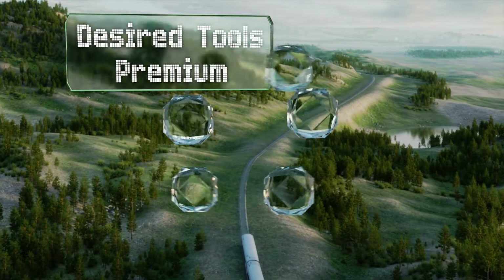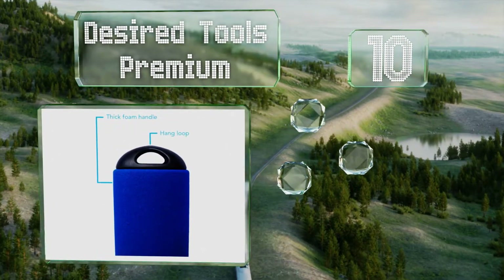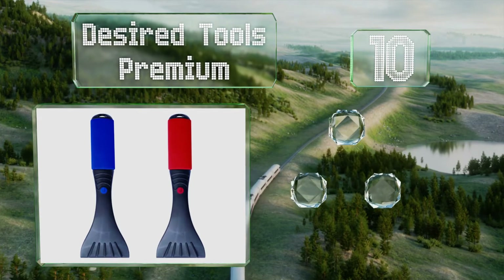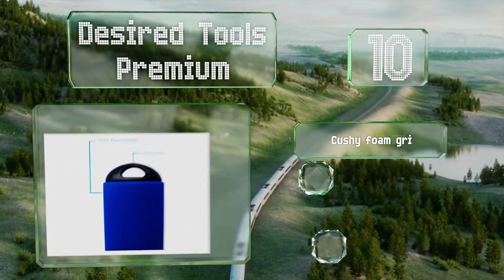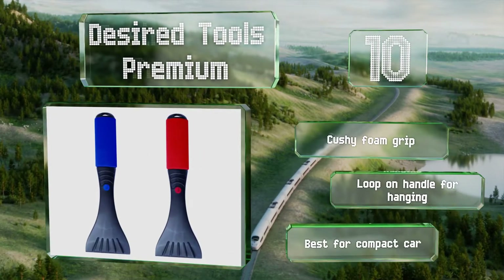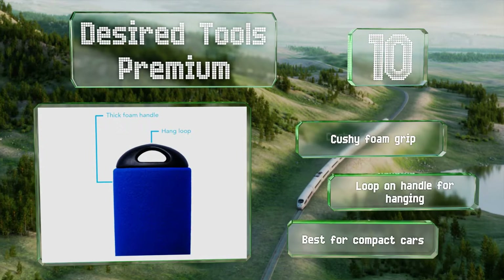Starting off our list at number 10, the Desired Tools Premium don't offer much in the way of frills, but the price for a two-pack is relatively low and they're stout enough to last several seasons. The blade on each is only about three and a half inches wide, so don't expect to be done quickly. They come with a cushy foam grip and a loop on the handle for hanging. However, they are best for compact cars.